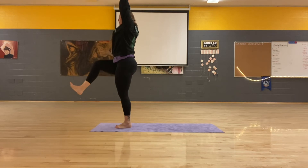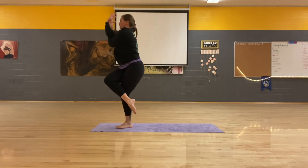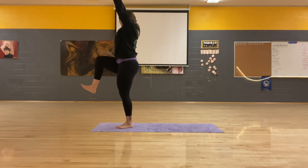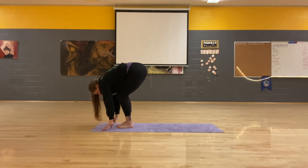Take your time. Eagle pose. Inhale, lift back up. Standing step. Exhale, swan, bend in. Inhale, bend. Exhale, jump.